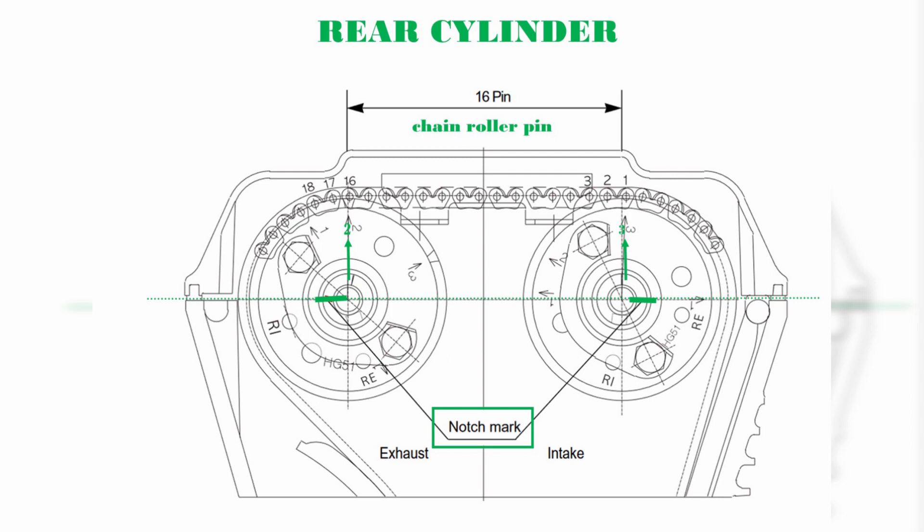Step 1: Make sure you have the intake cam and exhaust cam at the right place. The intake and exhaust cams always have a dash mark, also called a notch mark, on the end of the spindle. That dash or notch is always 100% a straight horizontal line with the edge of the engine cover. Remember that always.